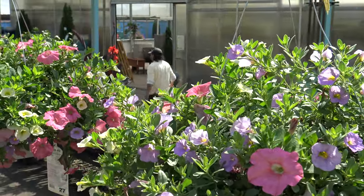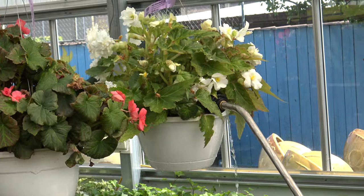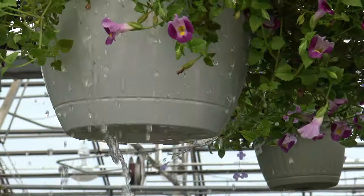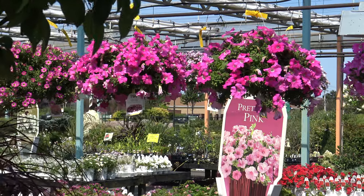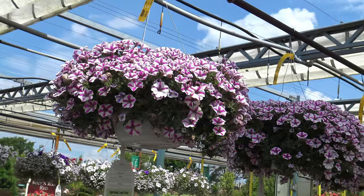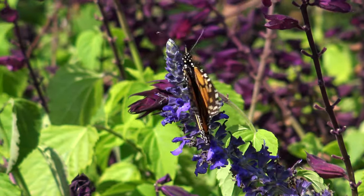Hi, I'm Amy, the Greenhouse Manager. Today we're going to talk about hanging basket care. Hanging baskets are a staple of our summer gardens. They add color to our landscape and often attract hummingbirds and butterflies to our garden. Today we're going to give you some tips and tricks to keeping your hanging baskets blooming all summer long.